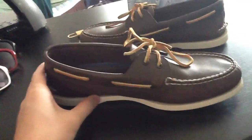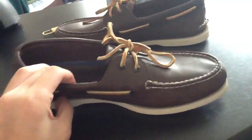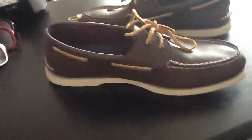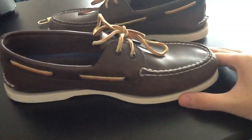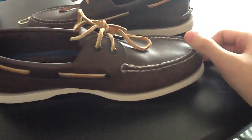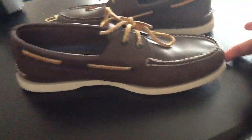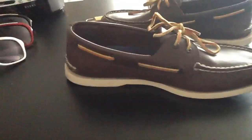There are a lot of different colors of Sperry's. I just like this one the best — I've always liked this color. I plan on buying a couple more in the future. If you're looking to buy Sperry's, you can go to Nordstrom like I did.